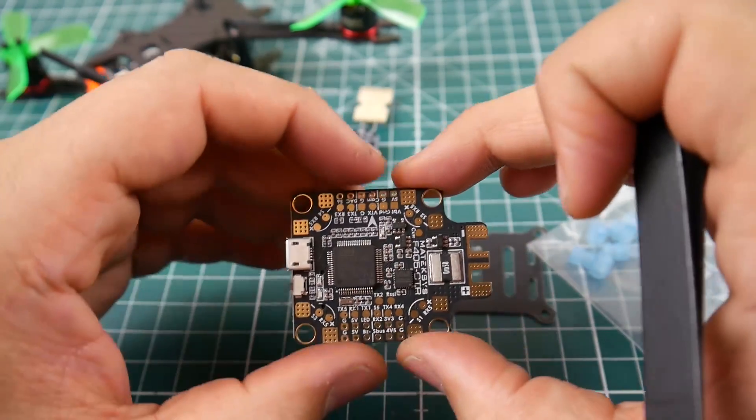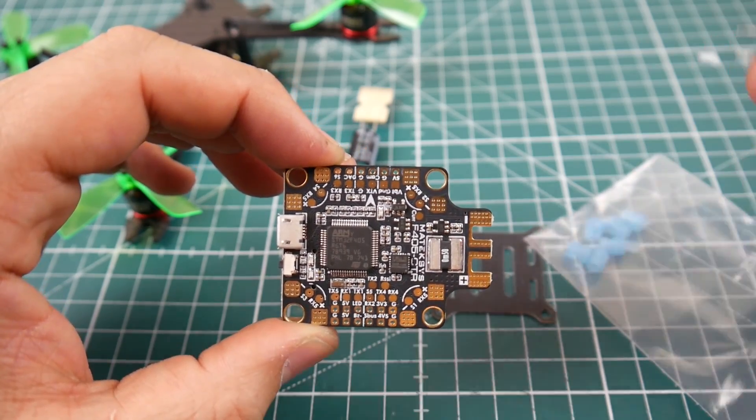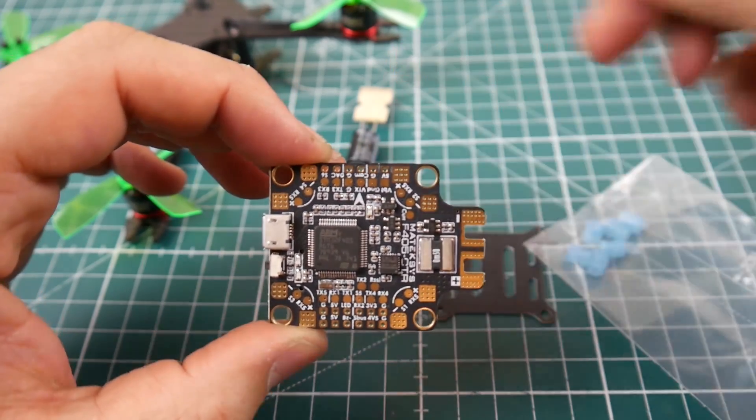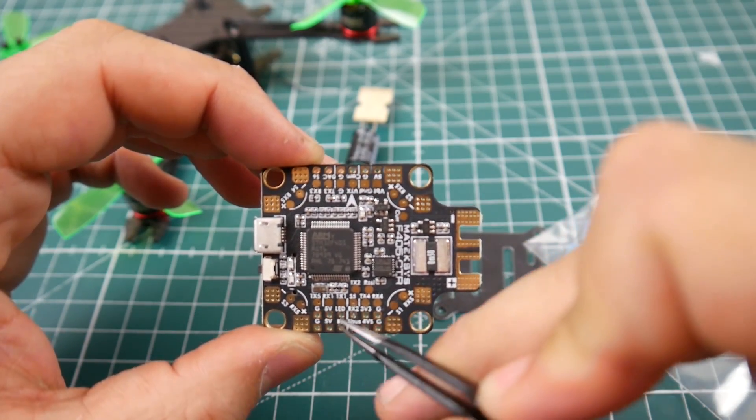They don't just give you four dampeners — they give you six. They always give you extra. They also provided a low-ESR capacitor, which is a huge plus.